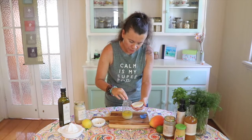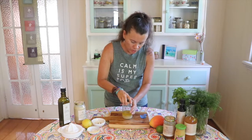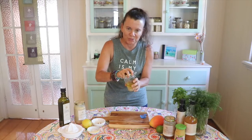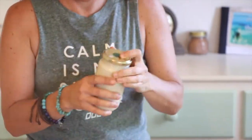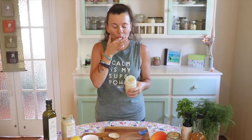And some salt, then give it a good shake — make sure the lid's on. Voilà, there we go, one yummy salad dressing! Mmm, enjoy!